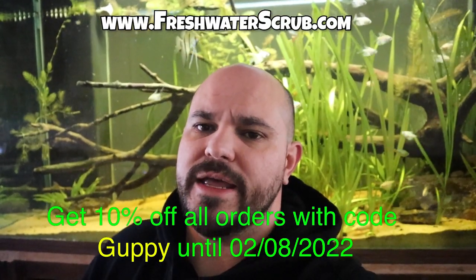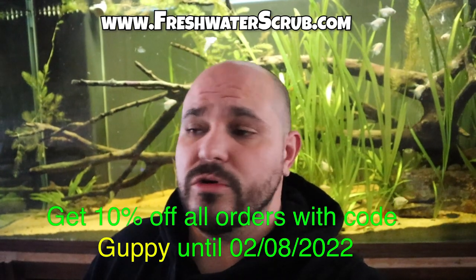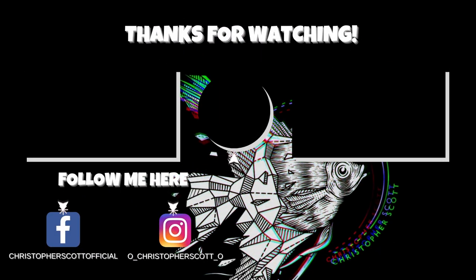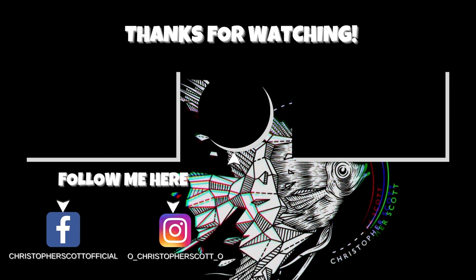All right Fred, we'll see you later buddy. Thanks for taking half my knuckle off — you are by far my favorite fish, no doubt. Hopefully you enjoyed this video today and the content coming out here on the Christopher Scott channel. If you haven't visited freshwaterscrub.com, make sure you do that now and use the code GUPPY for 10% off all your orders — sponge filters, plants, merchandise, whatever it may be. Also make sure you follow us on Instagram and Facebook; links are down below. We're truly grateful for everything you guys do to support the channel. Thank you so very much. We will see you next time!